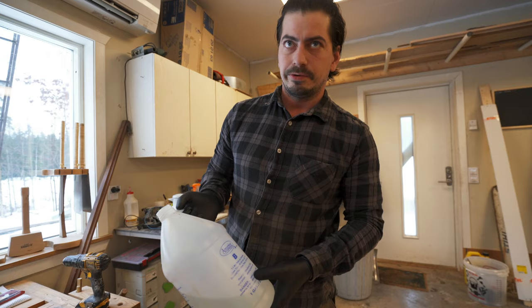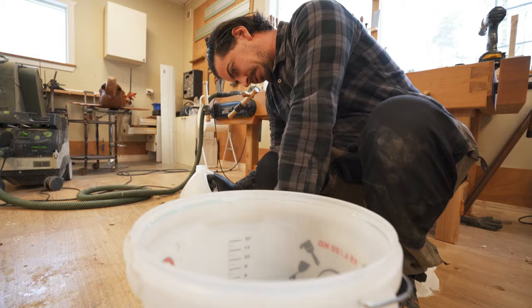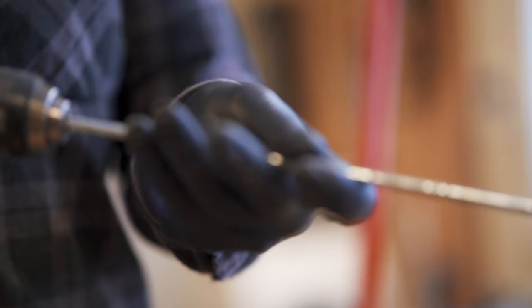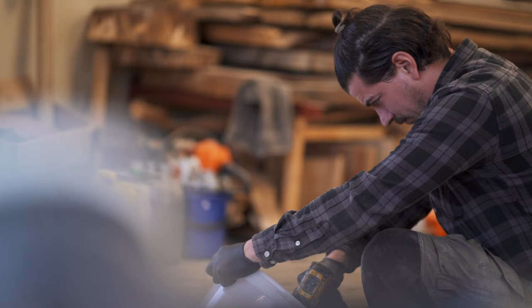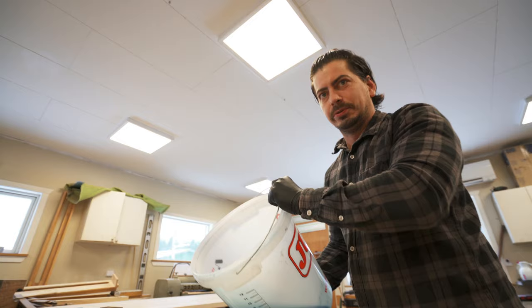This is the hardener — it's the B side of the epoxy. You pour this 50-50. So right now we have 1.4 liters, so we're going to add 1.4 liters of hardener. It's important to mix well. What's good with epoxy is that it's super easy to use for everybody, so you can get this high-end feeling. Anybody can do it.